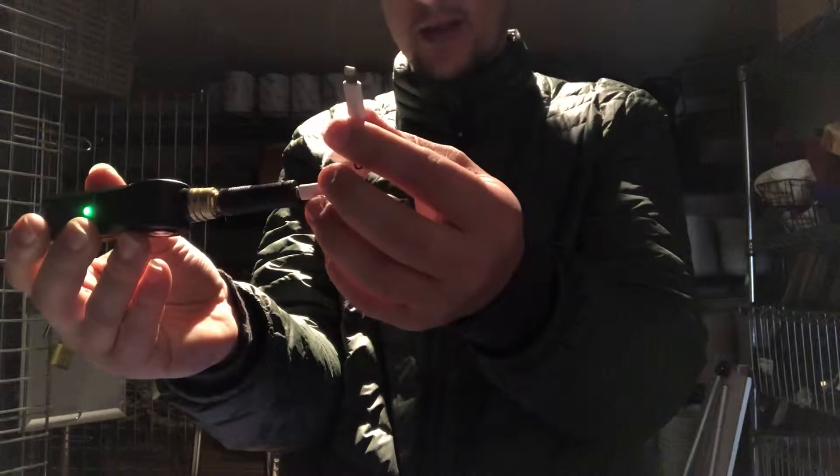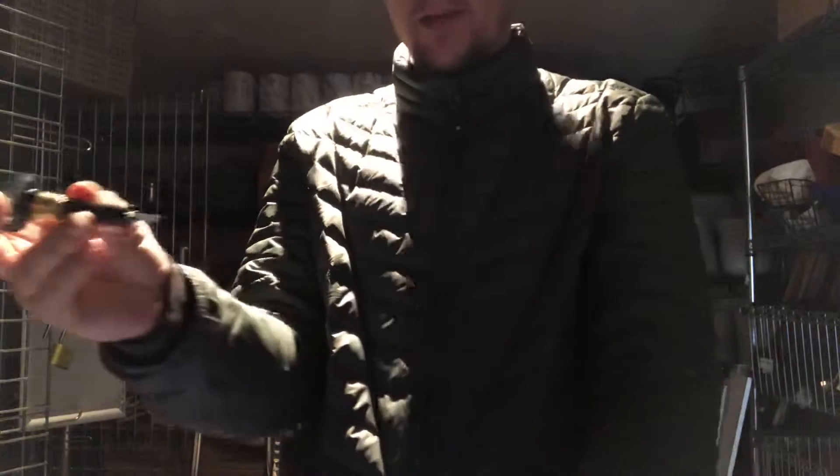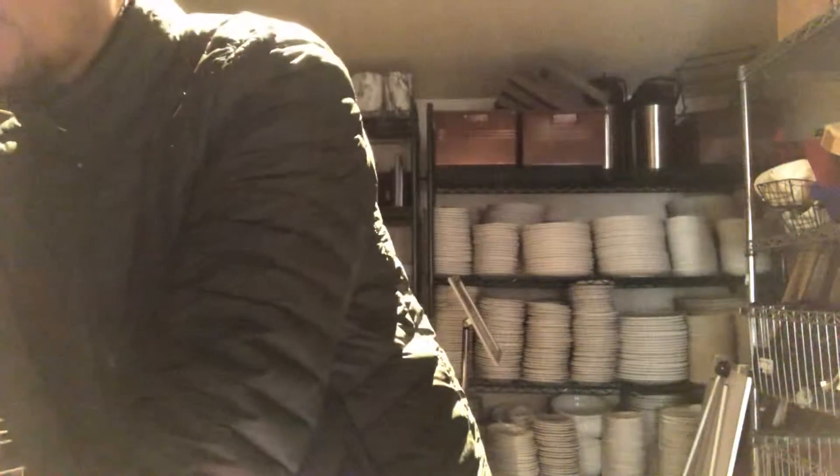For right now I'm going to use the laptop that we've been using for all our sound needs in the back room. In the future this is where you could just play music from.